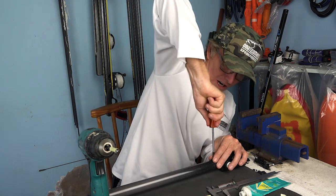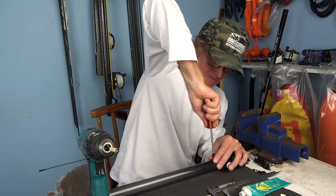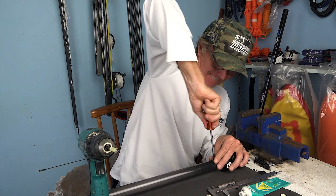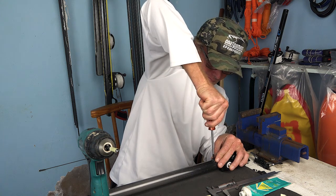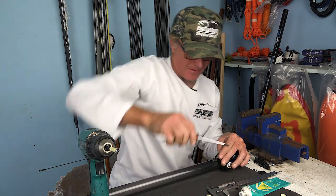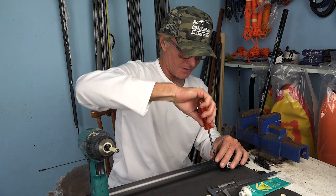Take your screwdriver, tighten it up - there you go, job done.